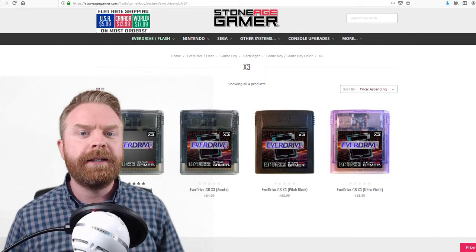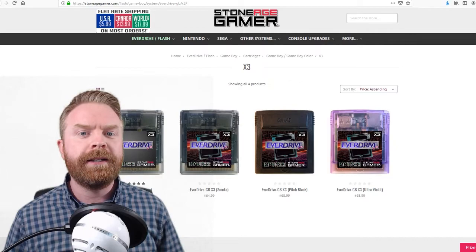That about does it for the Krix EverDrive GBX3. If you liked the video, leave a like. Hit that subscribe button, check out my other videos. Thank you everyone, take care.